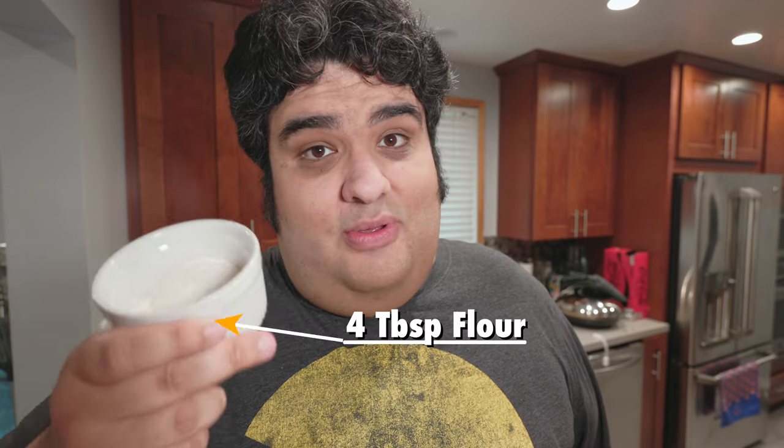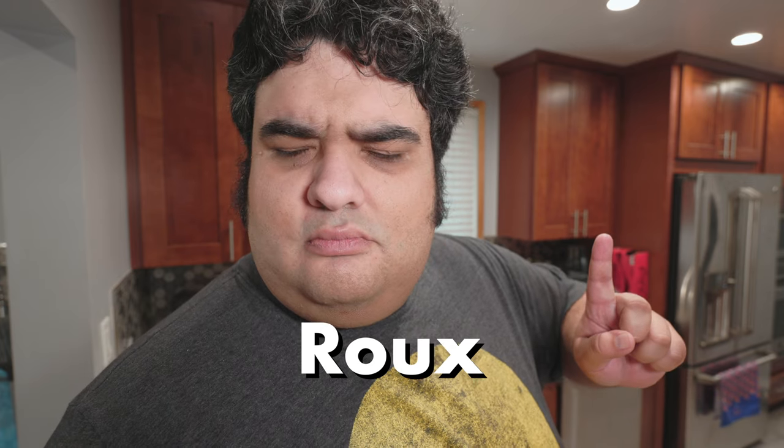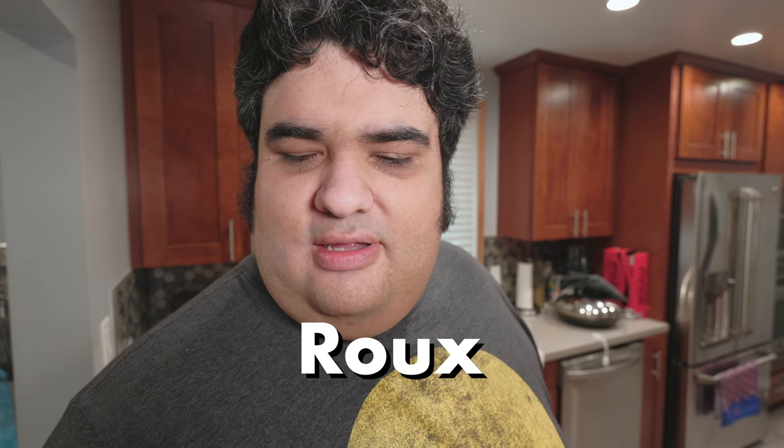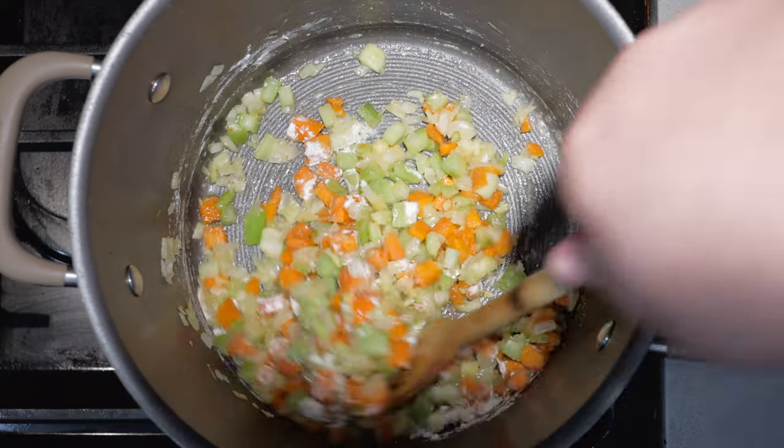Let's return our attention back to the soup. Let's add four tablespoons of flour. We're making something called a roux — once again, French is doing its weird thing.